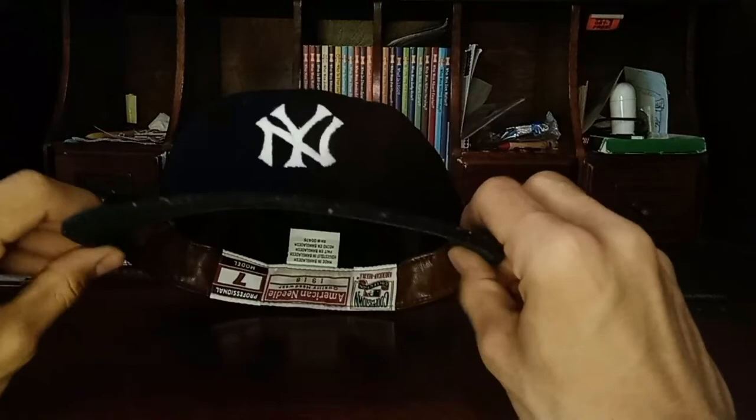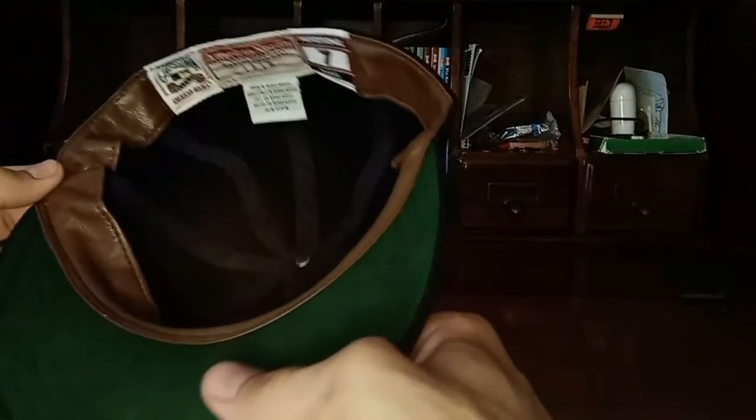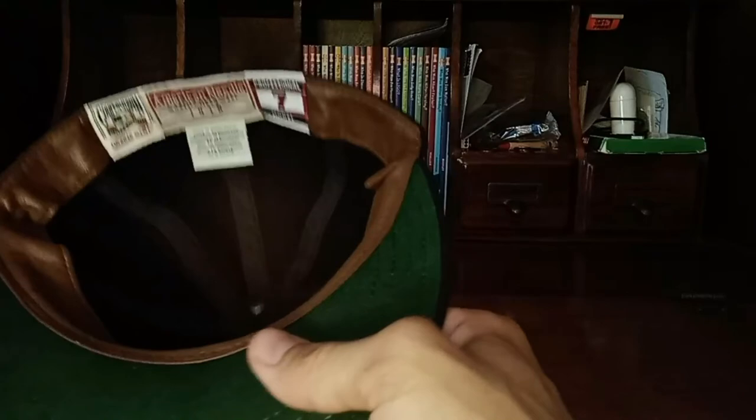Underneath you have the green bill. When you get the hat, the bill won't be curved — it'll be nice and flat, but you can do the usual curling. On the Roman caps and genuine baseball caps, there's a white leather sweatband, but on the American Needle version here, it's a brown leather one.